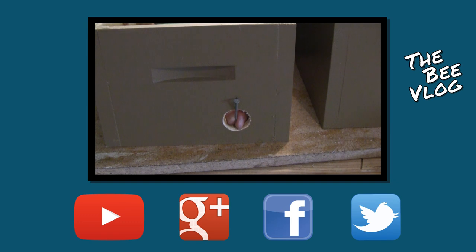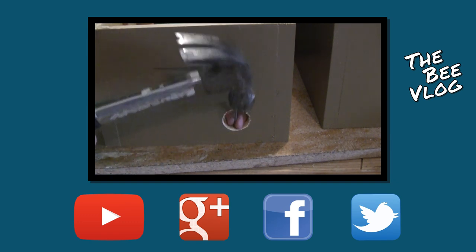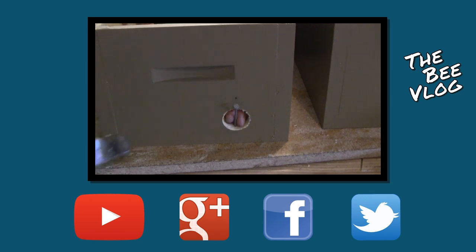This may not actually be necessary because the frames get in the way, but I'm going to install a small nail here to prevent birds from moving in.